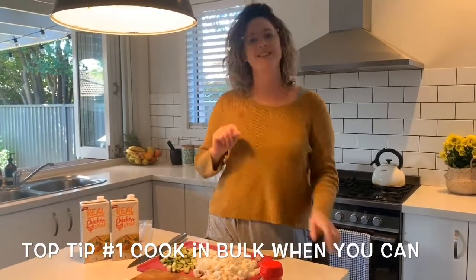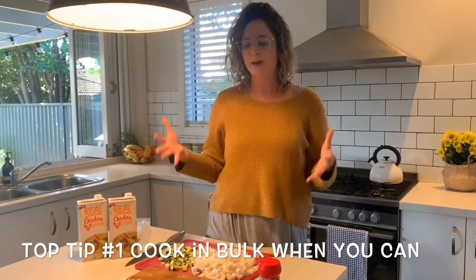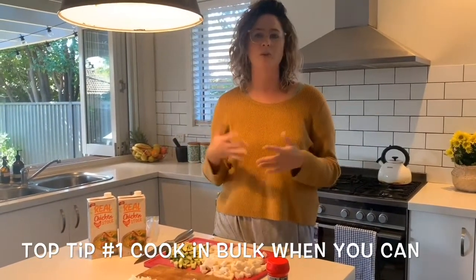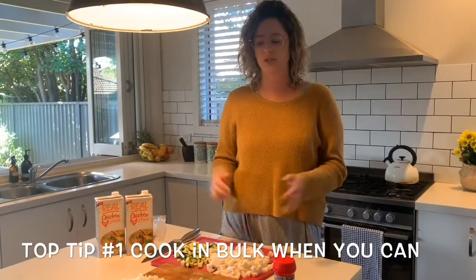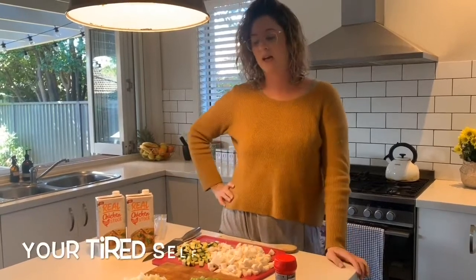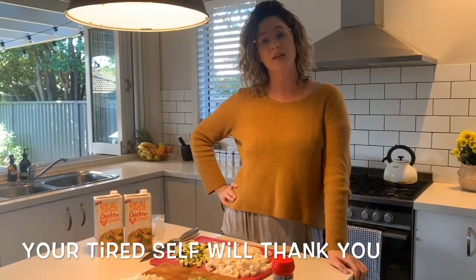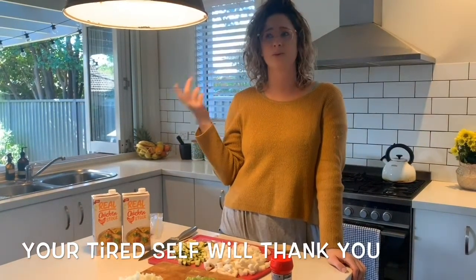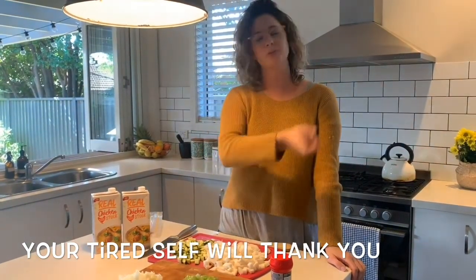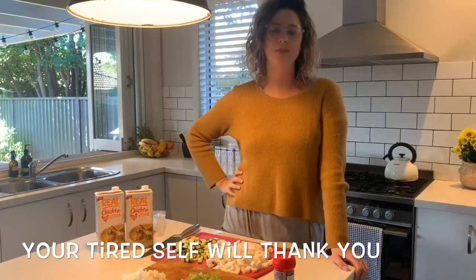When I'm feeling lazy one night, I can just pull it out and dinner or lunch is good to go. I love cooking big and freezing — it just makes it heaps easier. One of my first tips is to always do batch cooking, like cooking bulk either on the weekend or one night when you've got a bit of time. It's not that much harder to do twice the amount, but your tired self is going to thank you later when you don't have to spend money on takeaway.